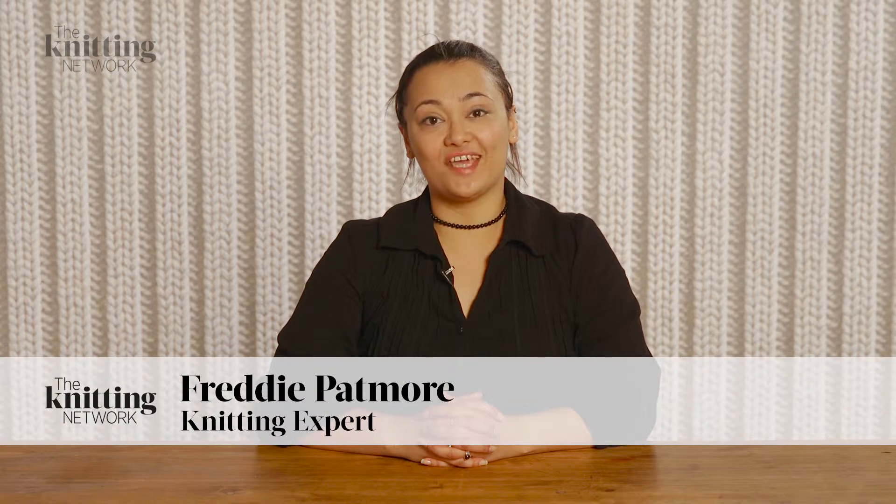Hi there, I'm Freddie Patmore and in this video I'm going to show you how to work the purl stitch in knitting.